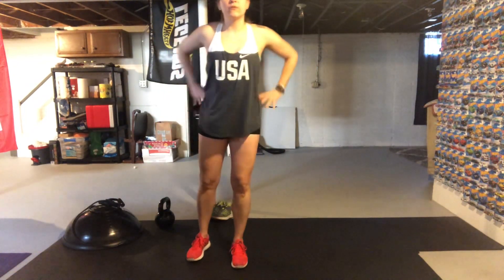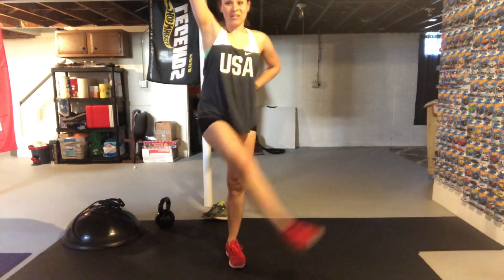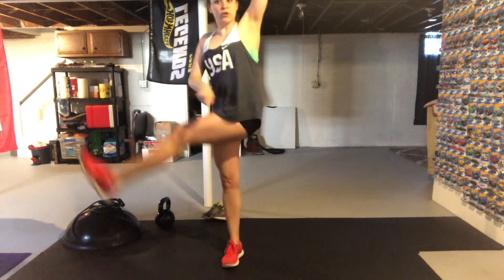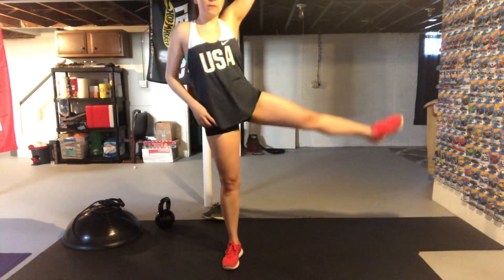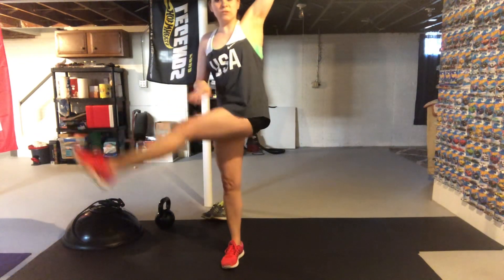We are going to start with just a quick warm-up — some leg swings. Starting with your right leg, you're going to swing it out and over. If you lose your balance you can hold on to a wall or a chair. I like doing these in front of a wall. Switch to the other side — plant that one foot, keeping the toes forward, and really just letting your hips swing. You're not being super rigid, being nice and loose, just loosening up the hip joints.